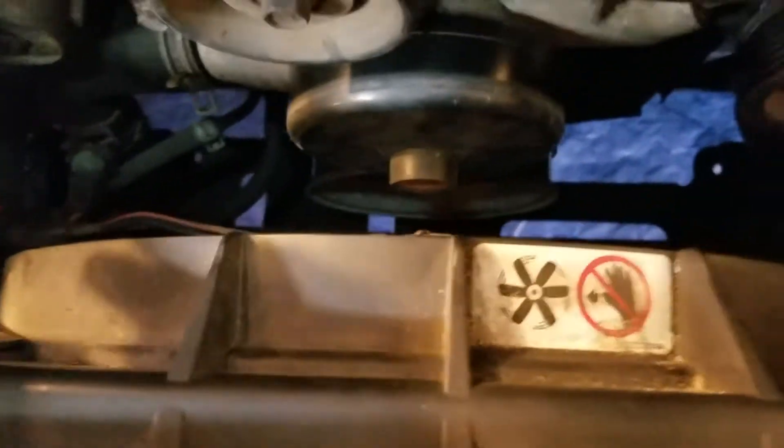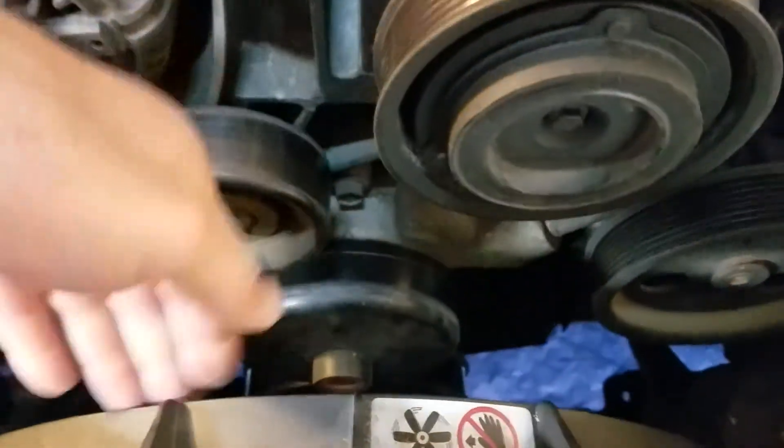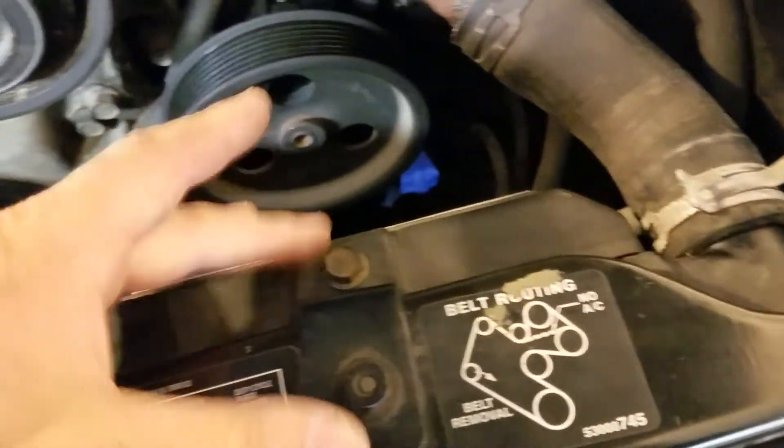You will be able to lift the fan straight up and out. It sits in the bottom on two little metal tabs, and just these two 13 millimeter bolts up top hold it in.